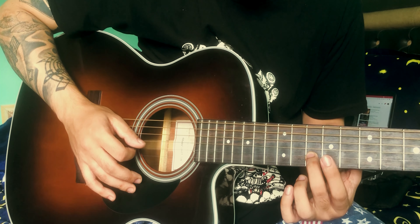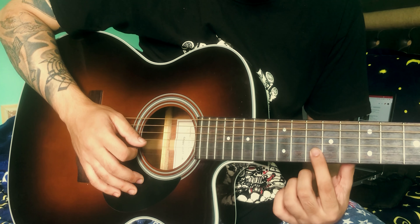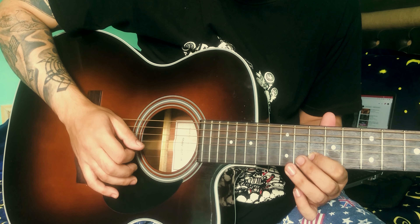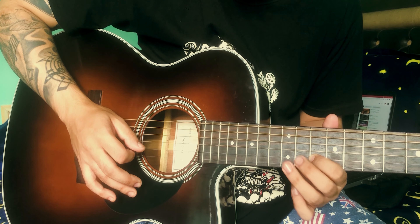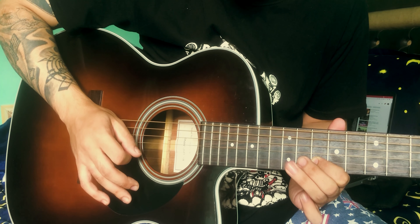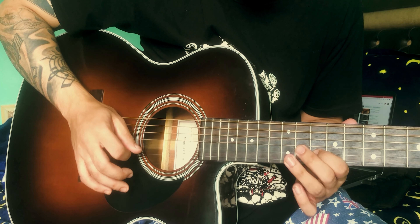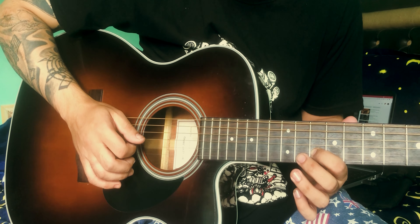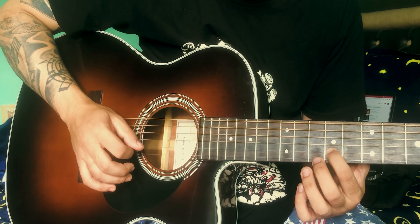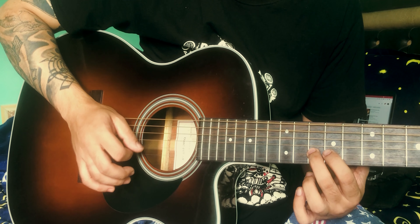Ten fret, second string. This is the second string — two-elma hammer. This is the third string. This string is the second string, second string.